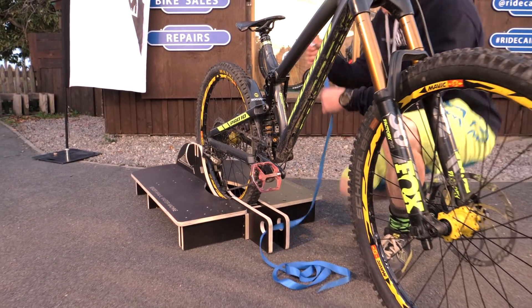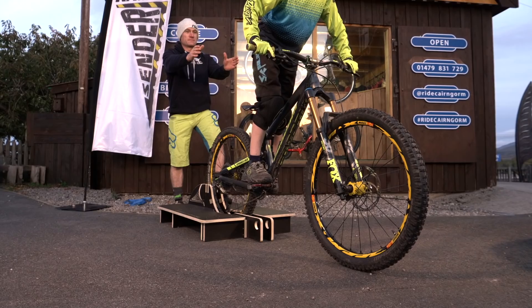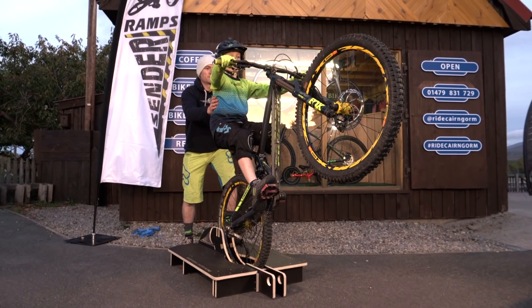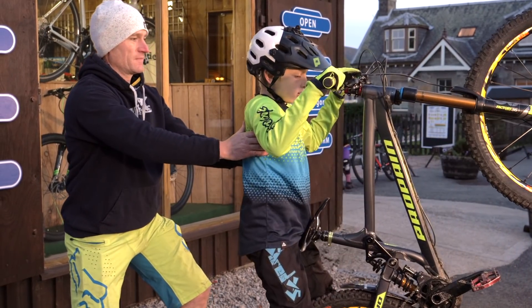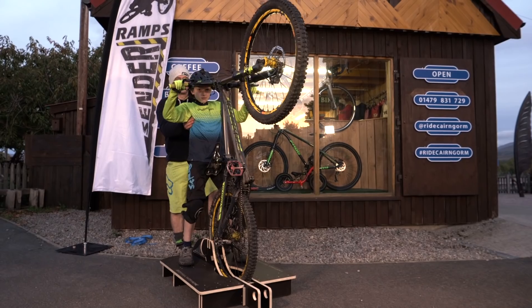When you are confident, remove the strap altogether. Preferably with a partner standing behind you to help guide you onto the platform, pull up so that you over-rotate and practice stepping off your bike backwards onto the platforms.